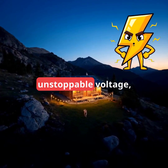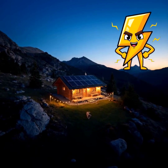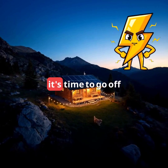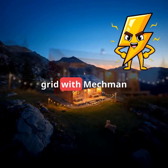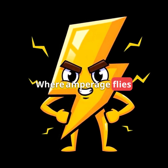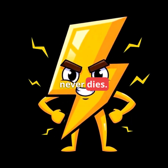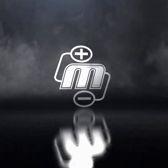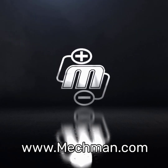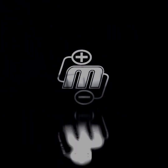So, if you're ready for unstoppable voltage, unmatched durability, and energy that never quits, it's time to go off-grid with Mechman. Mechman power — where amperage flies, and performance never dies.